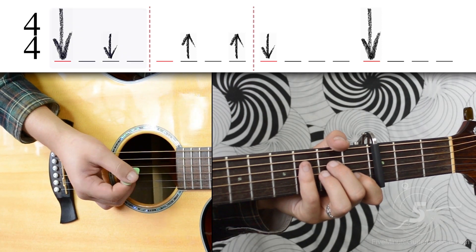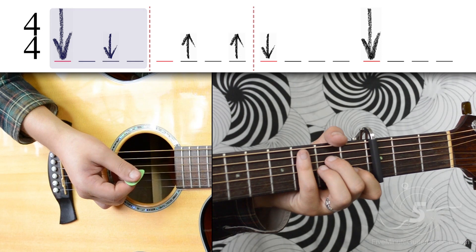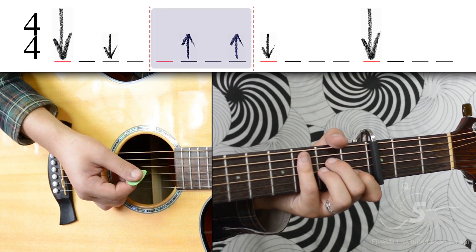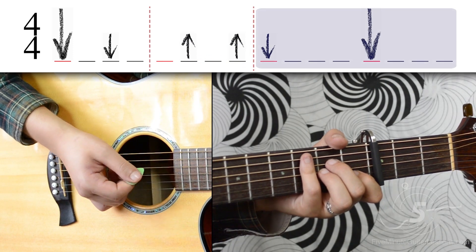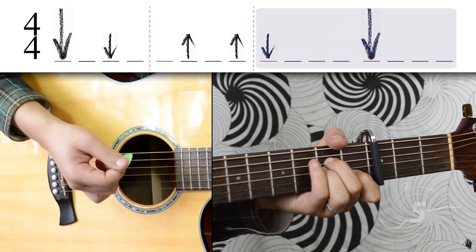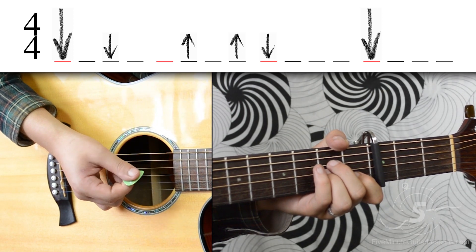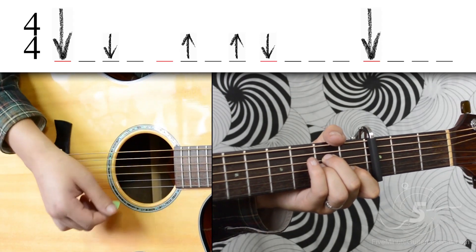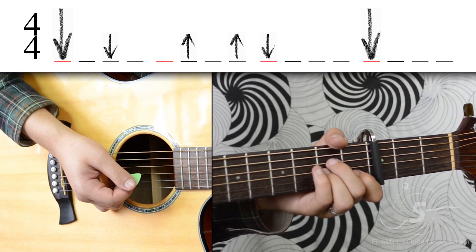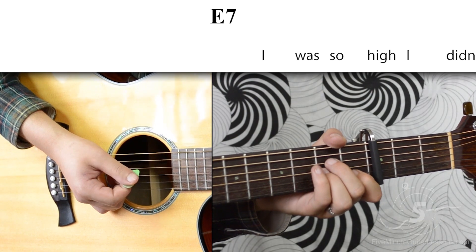We'll learn the strumming pattern in parts. First we'll go down down, then we'll go up up, then we'll go down down. When we put that all together we get: down down up up down down. Now let's try that out over the verse. One, two, three, four...